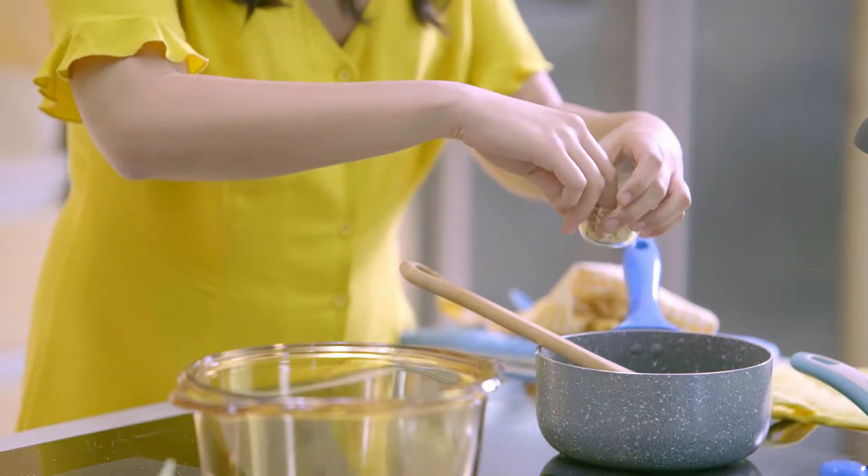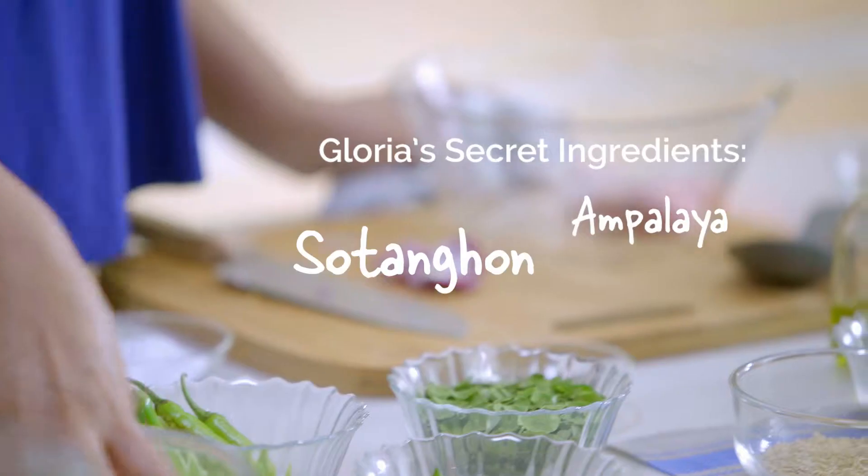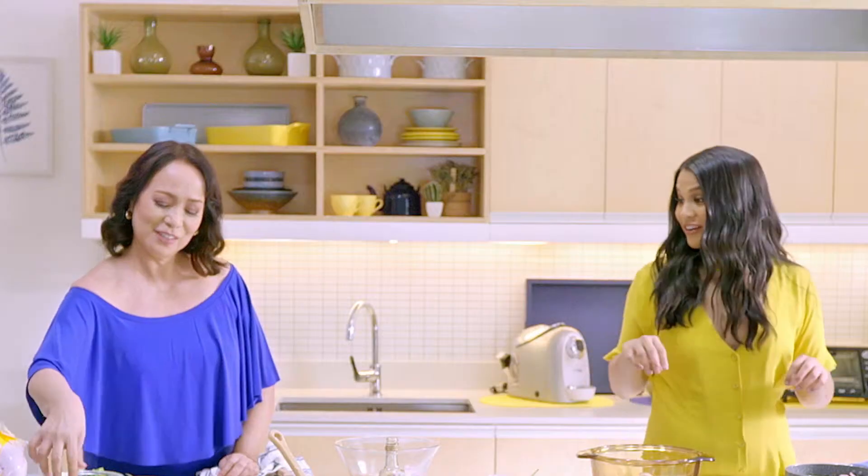I'm adding a twist to mine. I'm adding chilis to mine. What's your twist? Here's my secret ingredient — tanghon. Yes, actually I really like that.